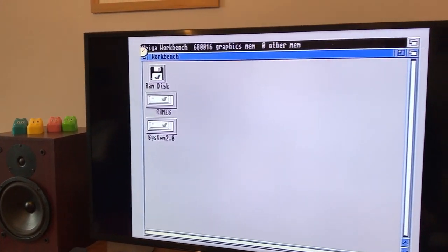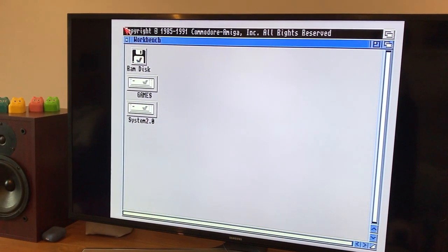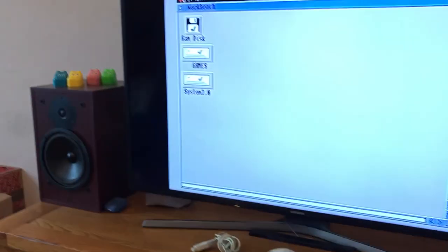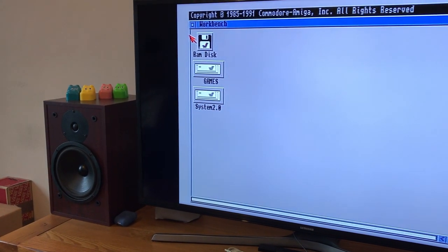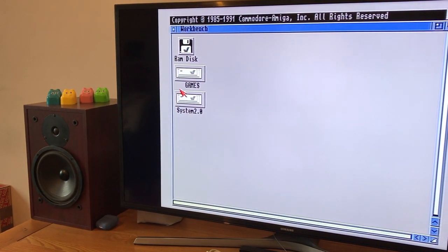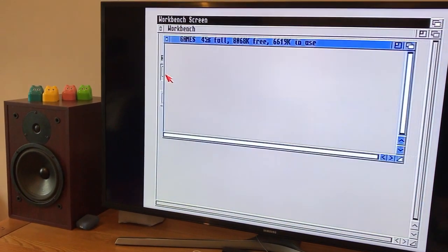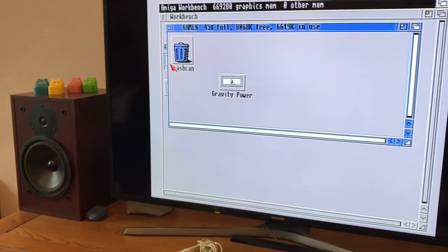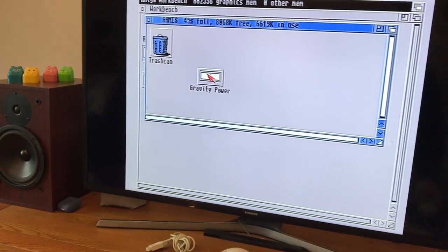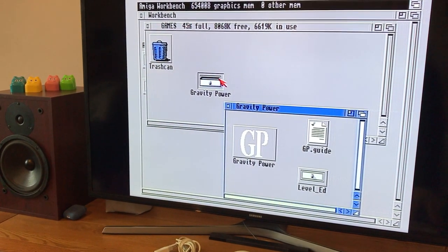Gravity Force — or Gravity Power — which was free on a magazine, Amiga Power magazine, at the time. I have to use the Amiga key and the cursors to move around, but I can still use the mouse to left-click, which still works. So I can open this folder and then open the executable.